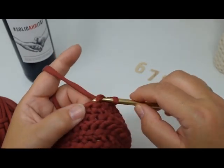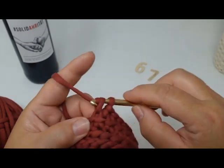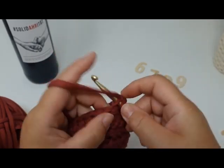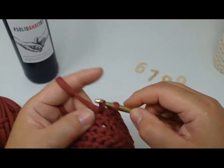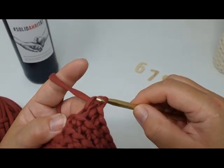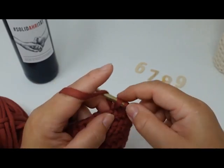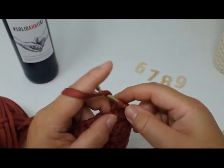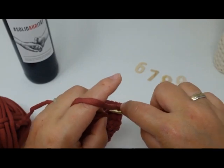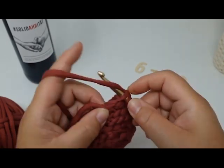In case you're in Germany, you may already know what this is about — the solidarity wine in the background. The bottles I'm making these holders for are part of a humanitarian organization that helps people in the AHR region of Germany, which recently had a lot of flooding. Every bottle sold, a certain percentage of the money goes towards those people.